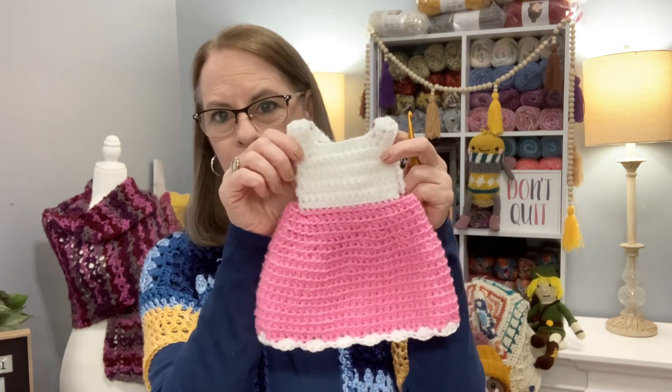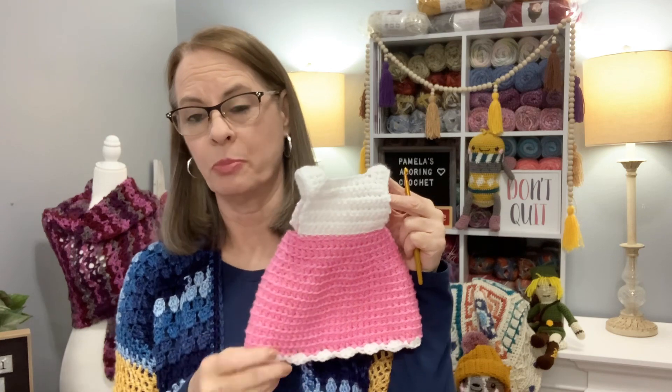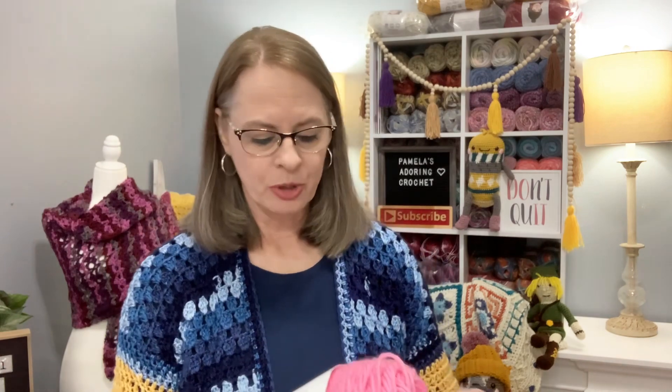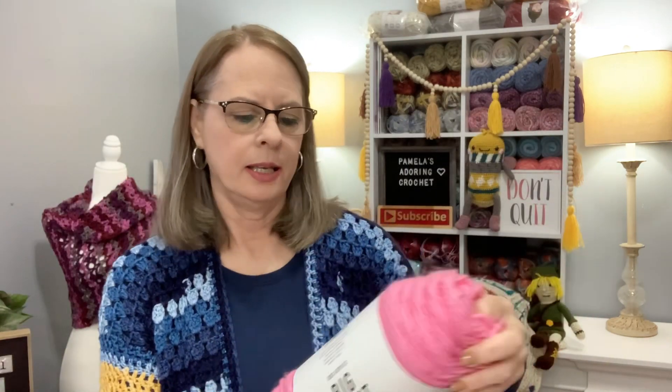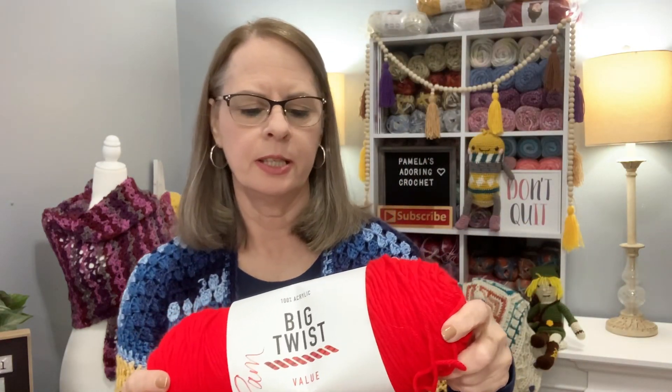I am working on my Valentine dress for my dolls and this is what I have so far. I'm not too far along — just the little decoration part — and then I'll start on shoes and stuff. If you've got an 18-inch doll, be watching out for this pattern because it's going to be cute — a nice little Valentine outfit. I'm using an H hook. The yarn for the dress is Big Twist in medium rose, with white, and varsity red for the little hearts — all Big Twist.